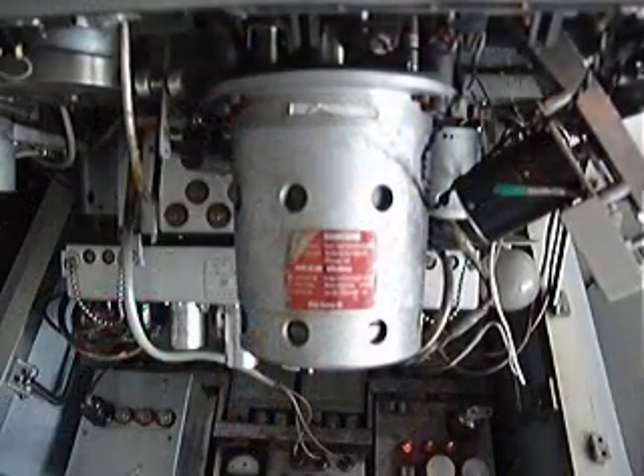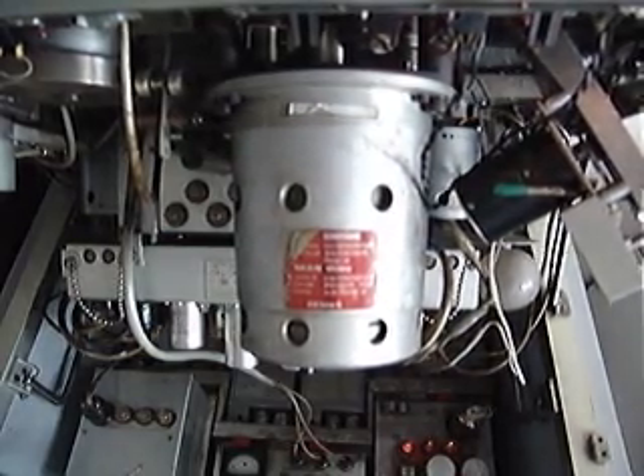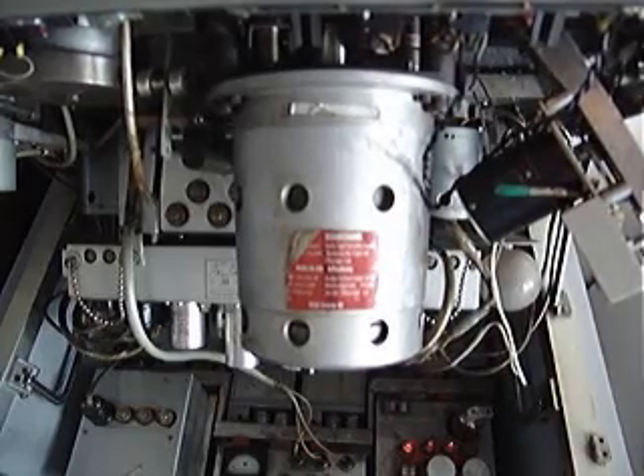The capstan motors on these machines are huge and very heavy. This is to try and reduce the effect of wow and flutter. The bigger the motor, the less torque effect you'll get.